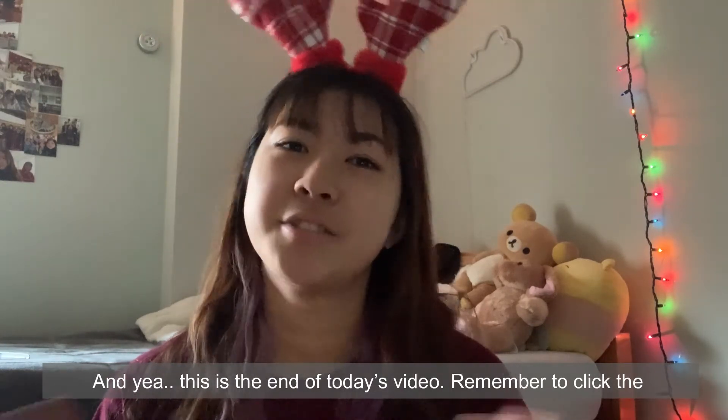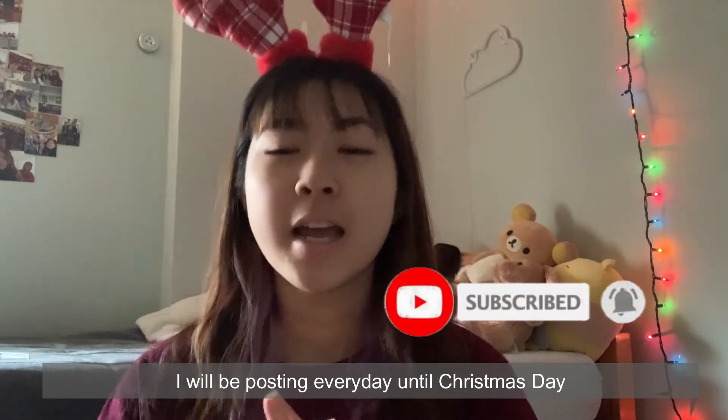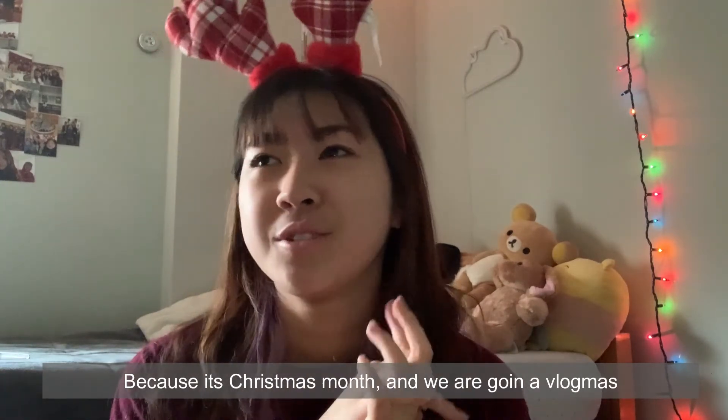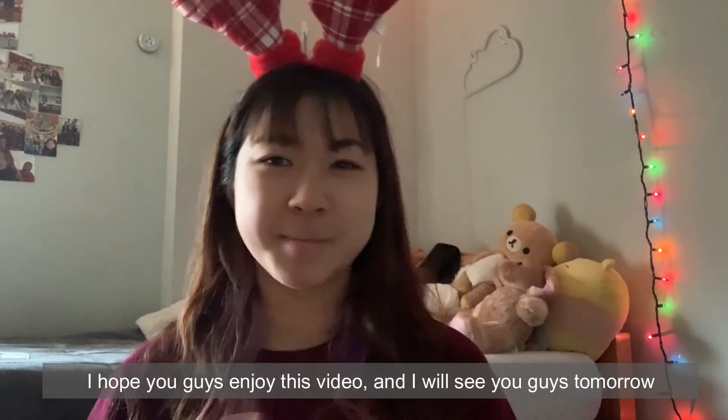This is the end of today's video. Remember to click the subscribe button and also the bell button so you get a notification whenever I post. I'll be posting every day until Christmas because it's Christmas month and we're doing Vlogmas. I hope you guys enjoyed this video — I'll see you guys tomorrow, bye!